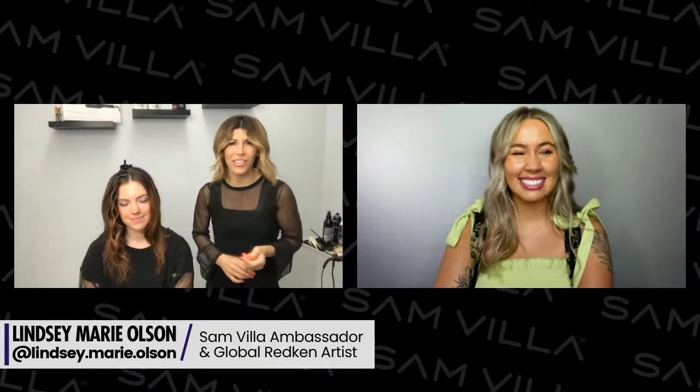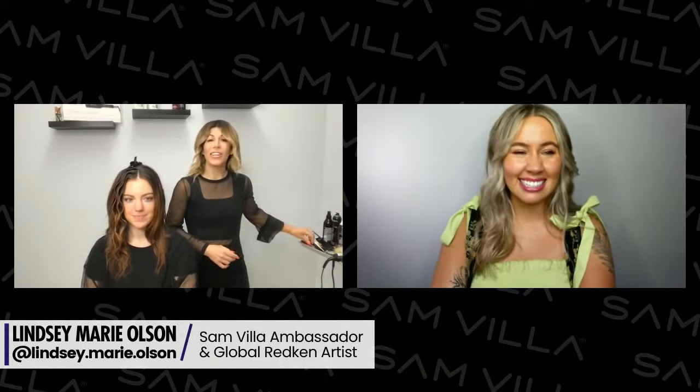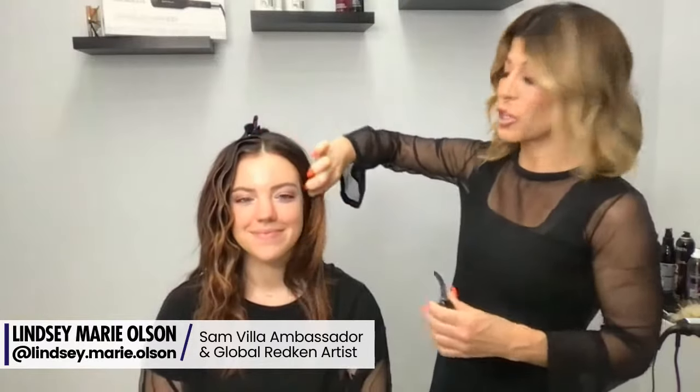Thank you so much, Katie and Samia team, for that beautiful introduction. I am super excited because I get to share something that is super new — it's available August 1st — and I'm going to take you guys through how to use it on the beautiful Abby. Show Abby some love in the chat box because I'm super excited to work on her hair.